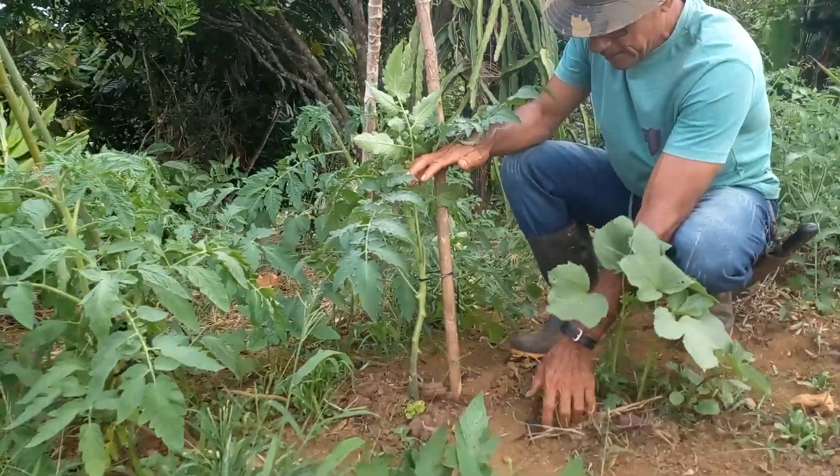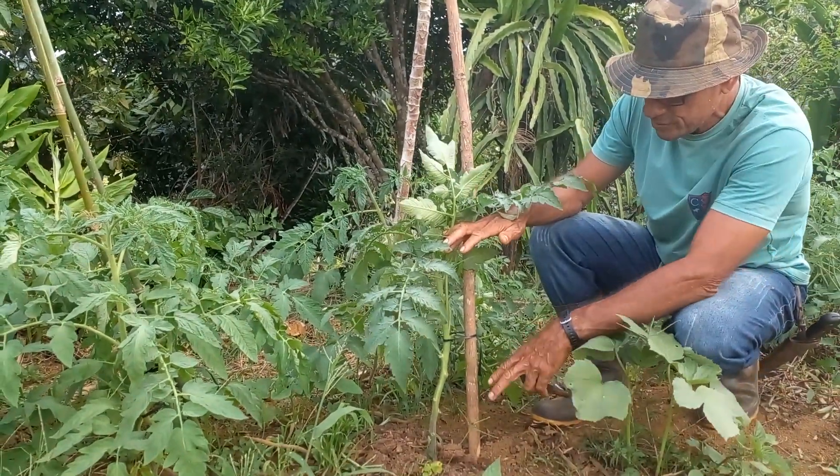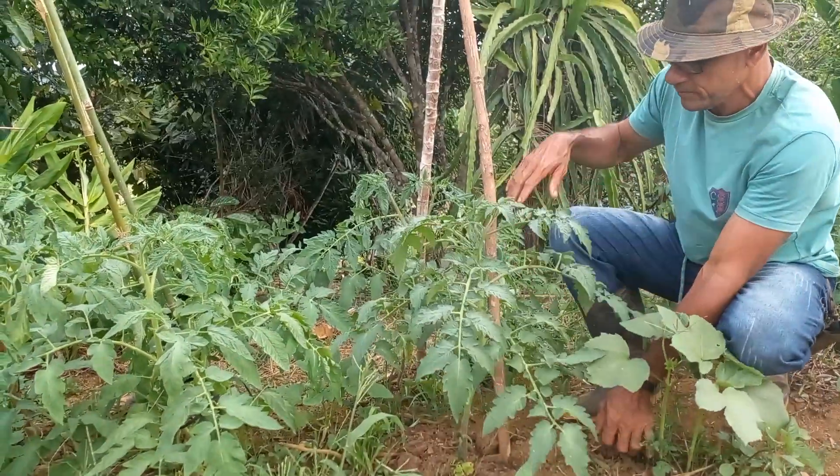Então, eu plantei e fiz a adubação de cova. Depois de 15 dias, já fiz uma adubação em cima do solo aqui, com esterco.